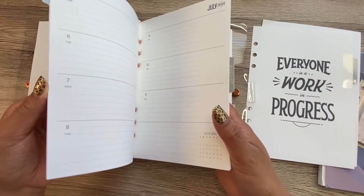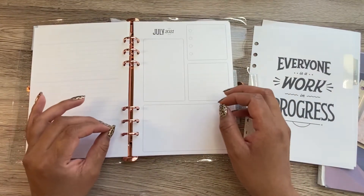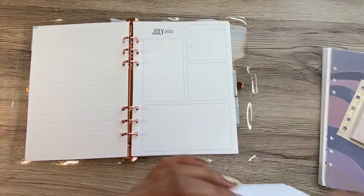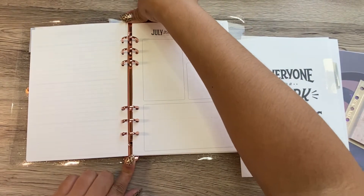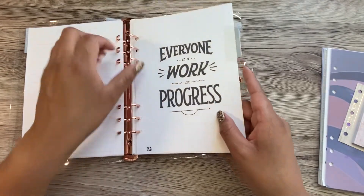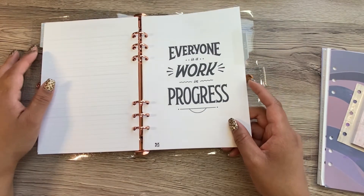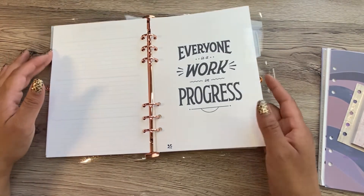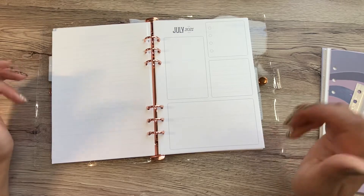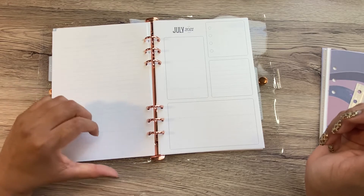A reason why I am just now setting it up is because when I unboxed this, I was totally thrown off because my lines are blue. If you are familiar with Erin Condren, you know that their lines are not blue — their lines should be black or like a dark gray. And it really threw me off and I just put it away. I didn't even want to look at it. I know that's being extra, but you know when you come to expect certain things from a brand that you enjoy and then they send you something that's not their usual, it just kind of really threw me off.